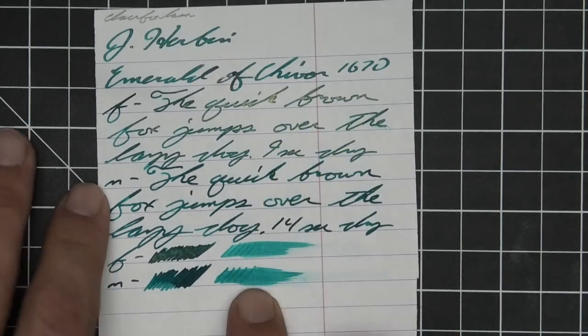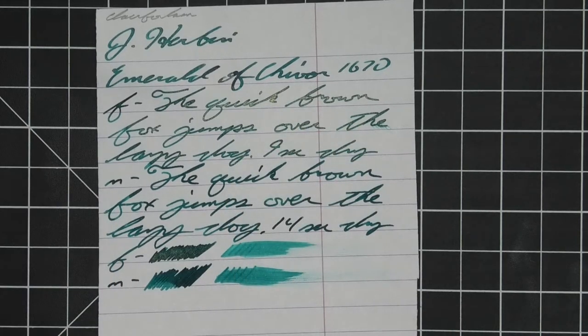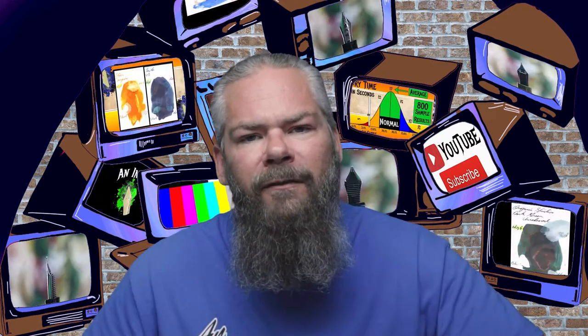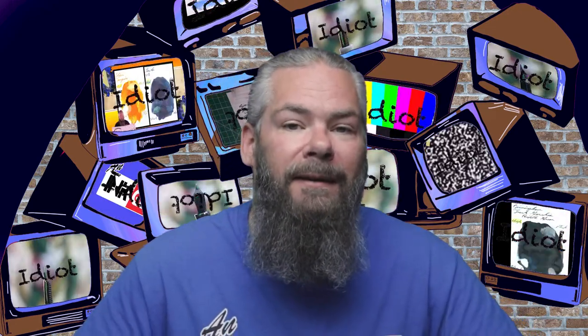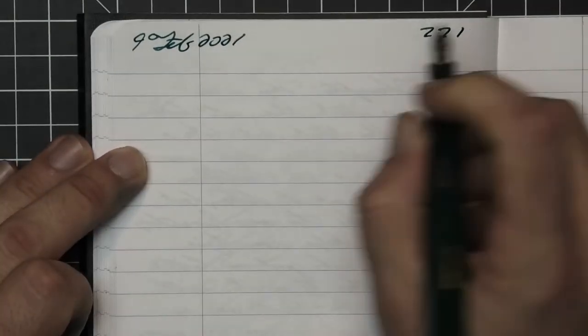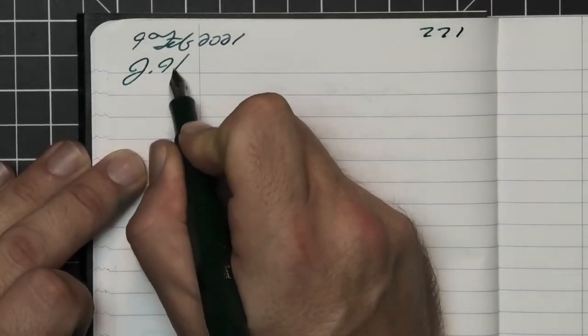The scrubby for both shows no color variation — we're not really getting that — but the smear test says you could likely recover it if you smeared while writing. To make sure there's a range of experience with this ink, all writing samples are done with a Jinhao 159 with a 1.1 stub, a Jinhao X450 with a medium, and a Jinhao X750 with an extra fine nib. A Kaweco Sport with a broad nib was also inked up, used for a day, and used to take notes for this video.